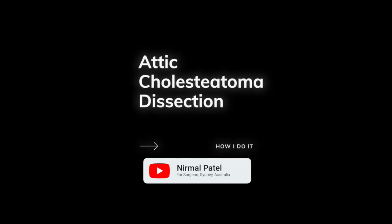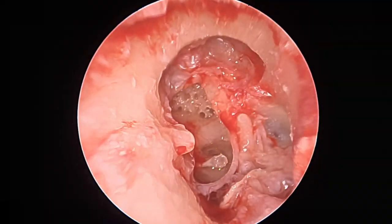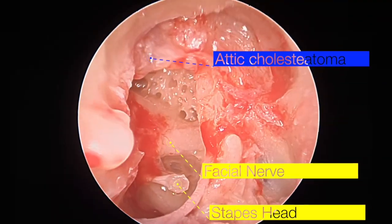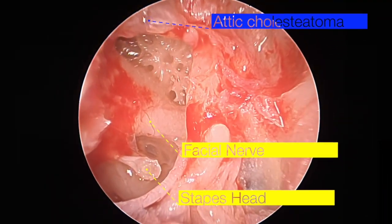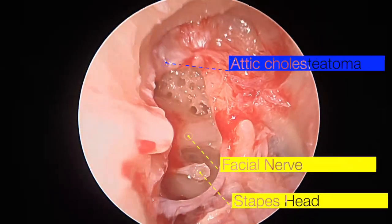A brief overview of how to perform attic cholesteatoma dissection. In this endoscopic view of a right ear, you can see the stapes, facial nerve, and the remaining attic cholesteatoma adjacent to the head of the malleus.